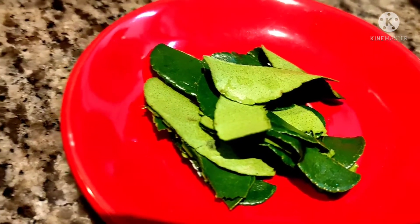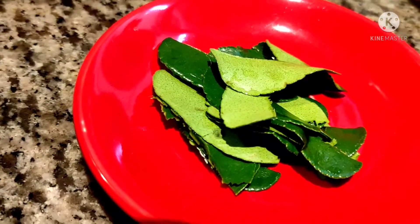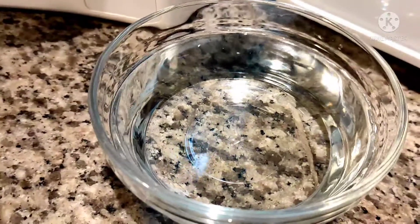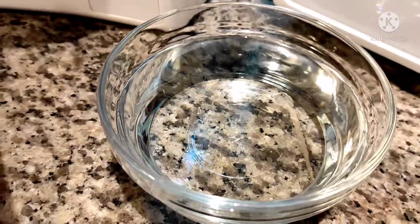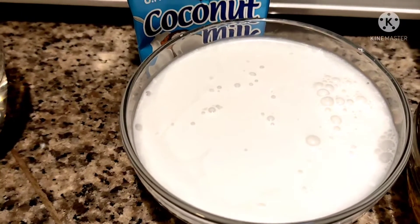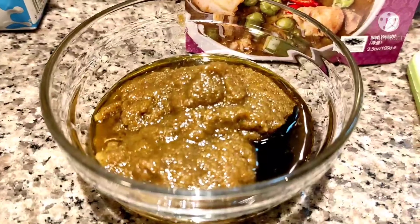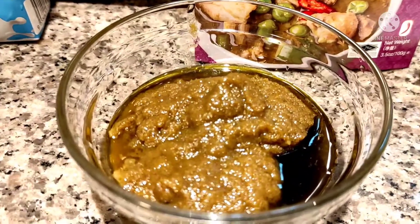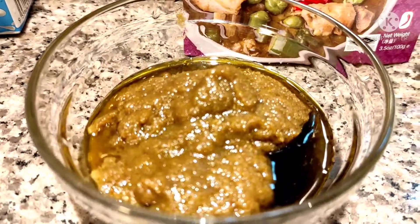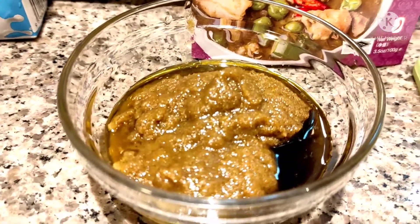We added that to make our green curry chicken fragrant. And then, this is our 100ml toby sauce. And then, this is our 150ml coconut milk. And then, this is our green chili curry paste — green curry paste. Those are our ingredients, guys.